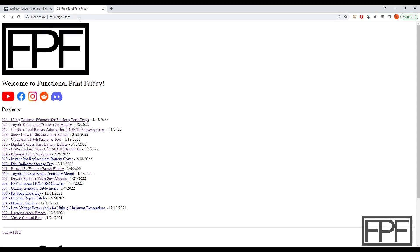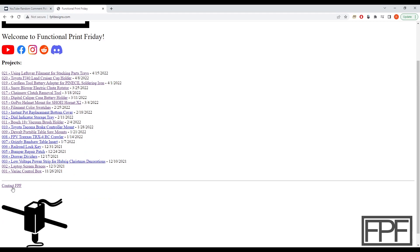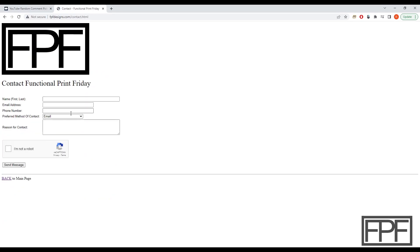Please go to my website, fpfdesigns.com. Scroll down, find the link for Contact FPF, fill this out, make sure your email address is correct, and reach out to me. I will reach back out to you, confirm that you are you, and we'll get these shipped out to you.